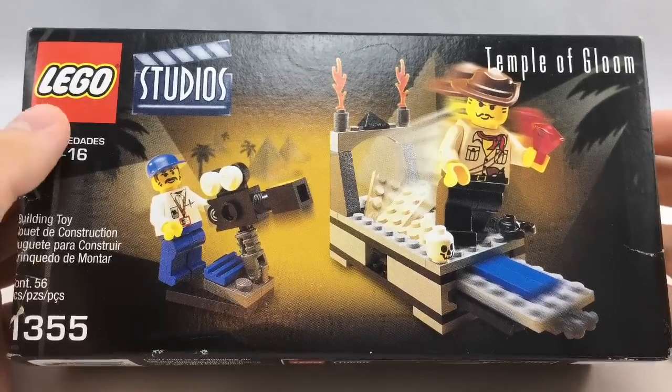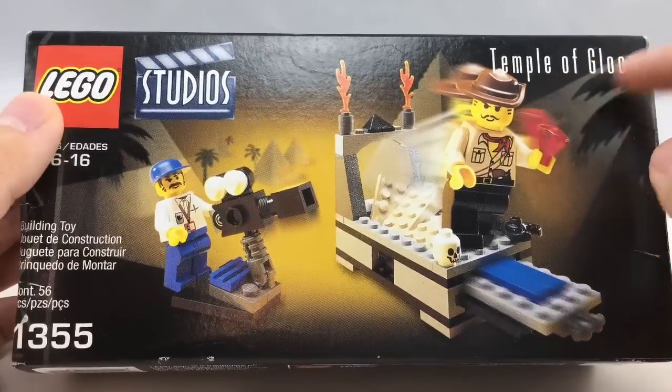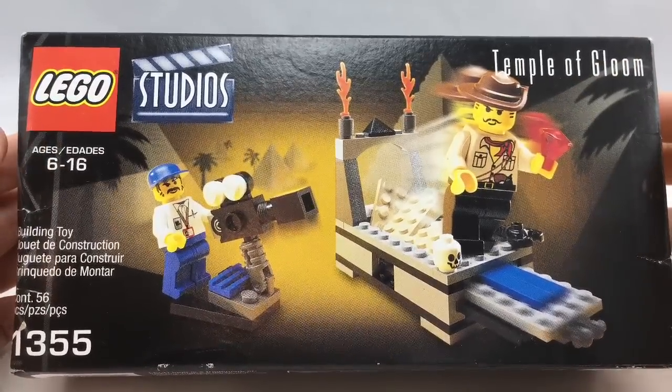Hello, Just2Good here, back with another video. Today I'm reviewing this classic 2001 LEGO Studio set called the Temple of Gloom. It has 56 pieces, 2 minifigures, and it retailed for $7 in the United States.